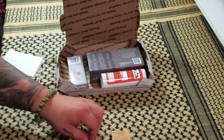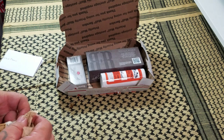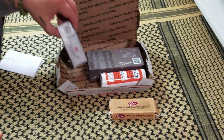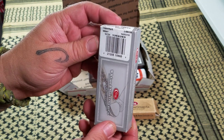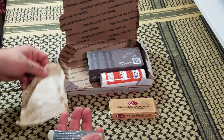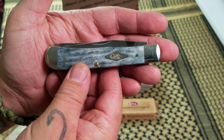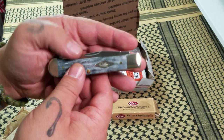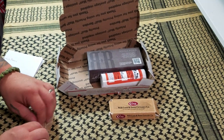To be perfectly honest with you guys, I have to do some homework. I didn't know what he was going to send me, so I definitely need to do my homework on these knives. I need to beef up my knowledge on traditionals. And what else do we got here? This is a Great Trapper — oh yeah, just another great looking knife from Case.